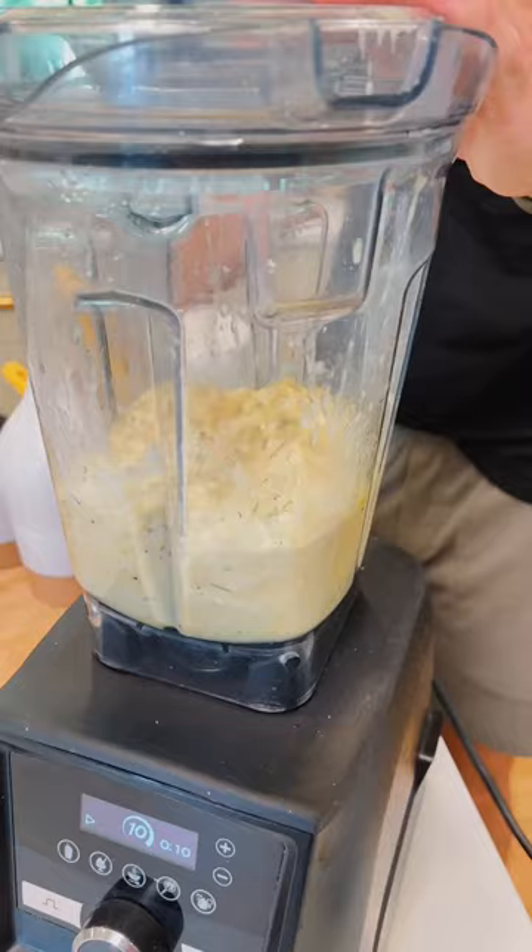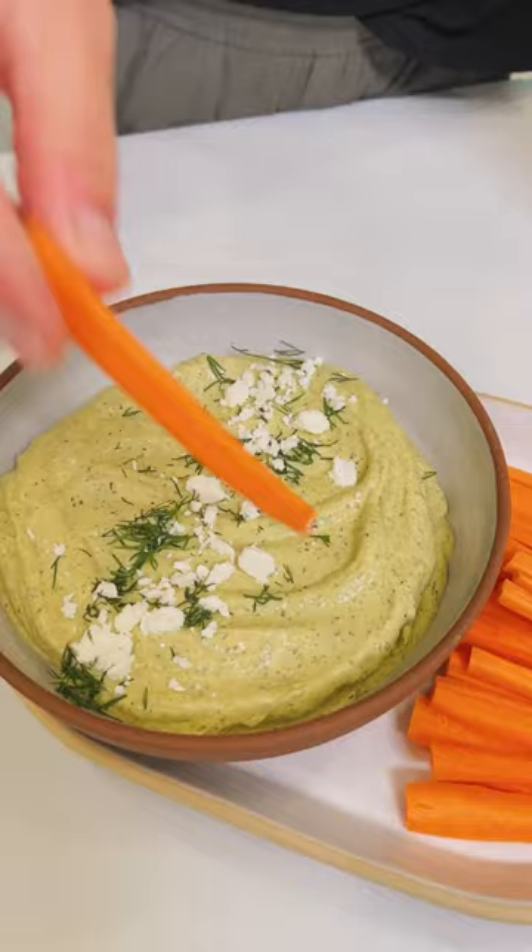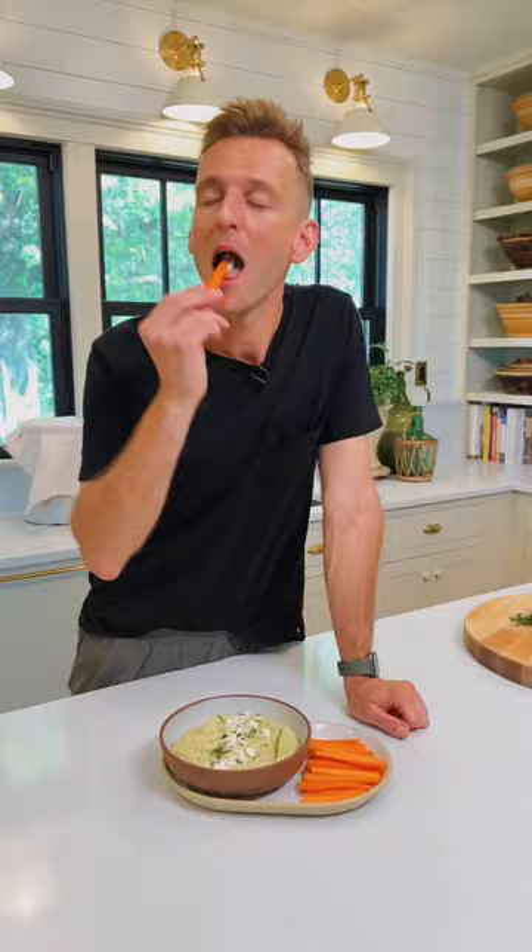Once it's blended, pour it into your favorite bowl or an airtight container and store it in the fridge. If you want to dress it up, add some fresh chopped dill and a little crumbled feta. I love it with a good vegetable. This is just a great dip to use all summer long — it's refreshing.